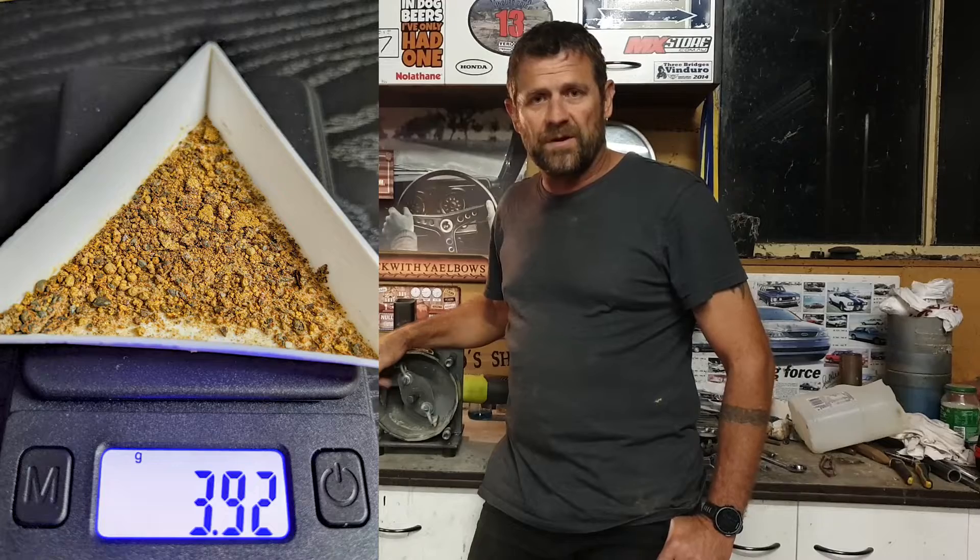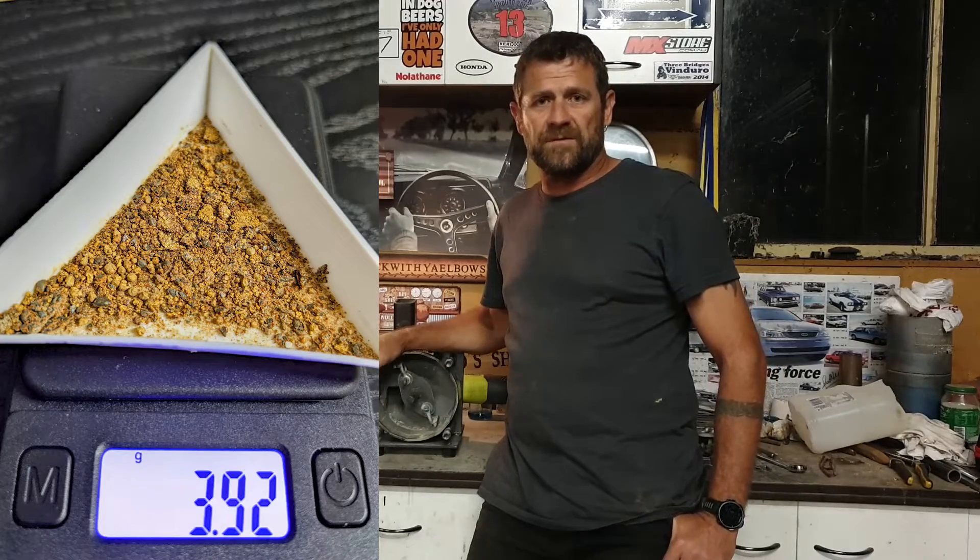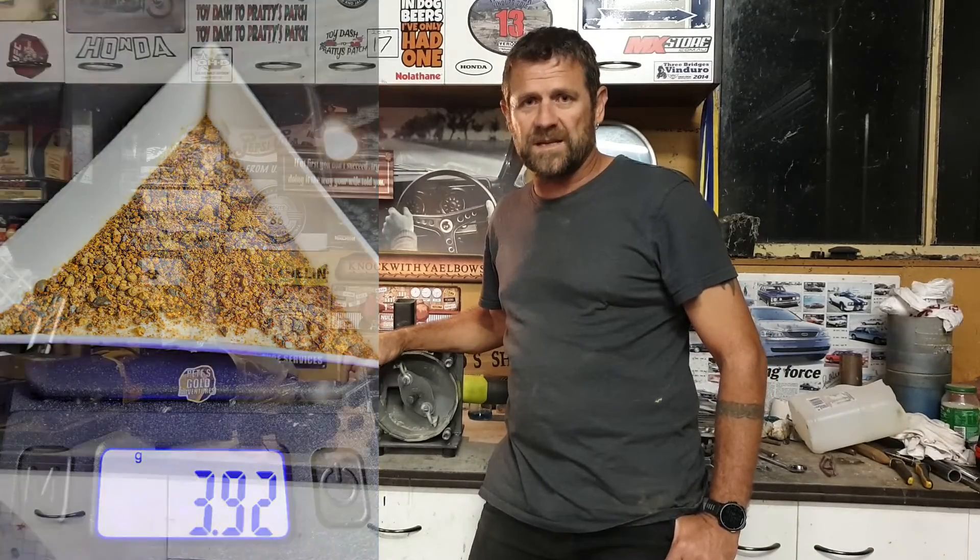I'll get a photo of the final weigh-in. It would have been probably 20 kilos of crushed quartz. Hopefully we'll get upwards of maybe four or five grams — that would be awesome. I'll get a photo and stick it below so you can have a look at the total. Anyway guys, if you like this episode, don't forget to share, like and subscribe, and we'll catch you on the next one. Cheers.